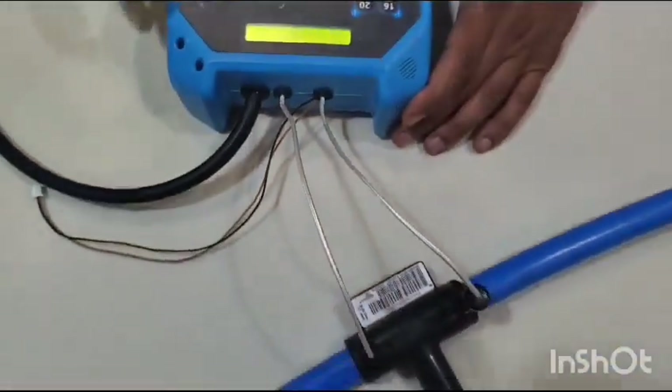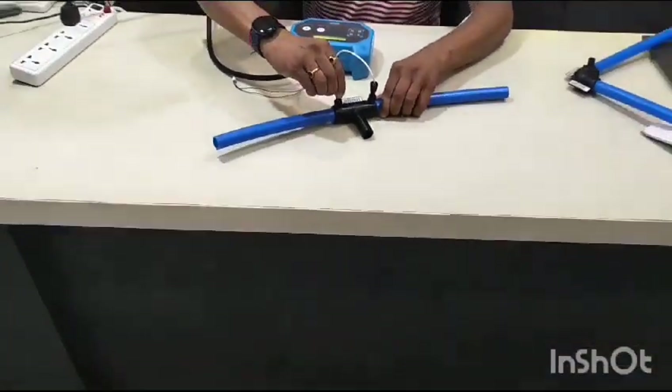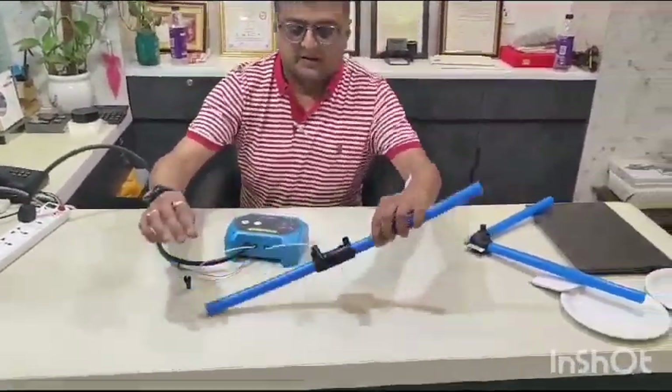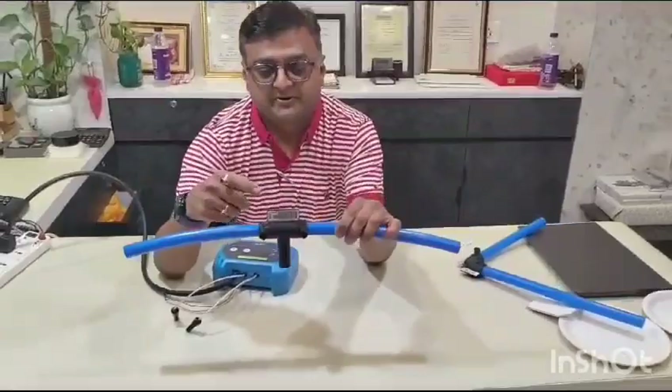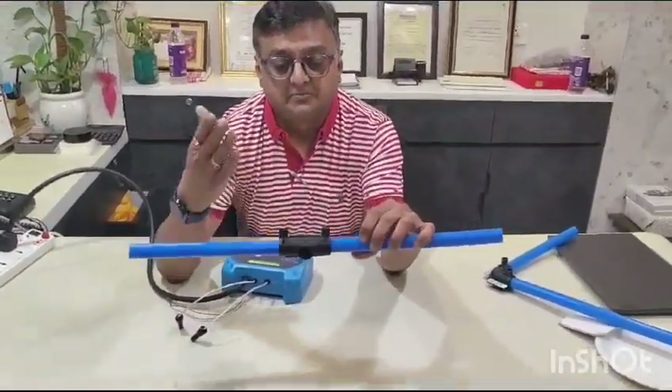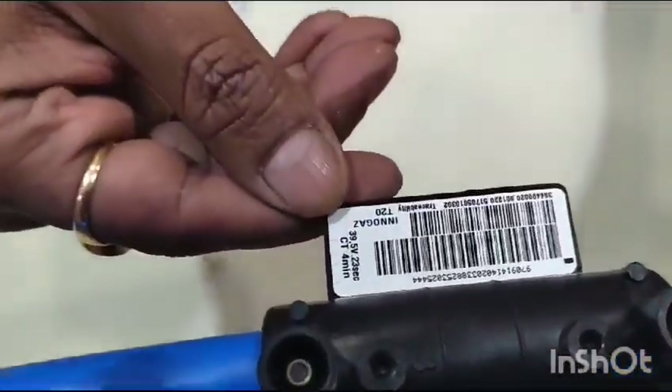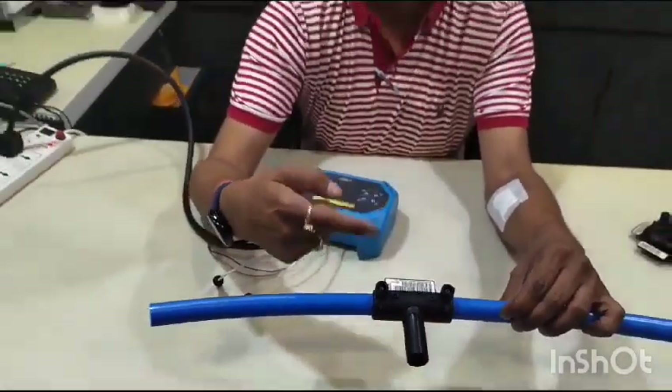And it is done. Now you can see on the fitting there is a cooling time indicated — it is 4 minutes. So we have to leave the fitting to cool down the entire surface for 4 minutes.